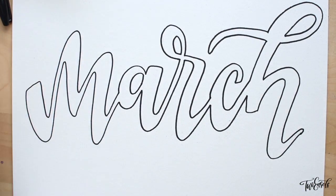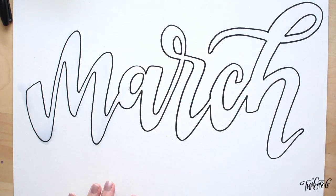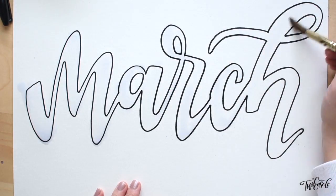I prep all my colors first, and then I start applying water to the letters first. I do this super roughly — you can see it's not really sticking to in between the lines inside my letters. I'm trying to just be very all over the place and kind of messy.